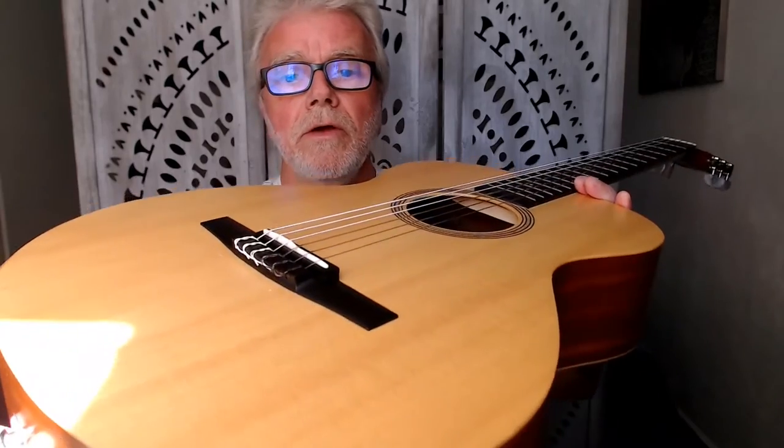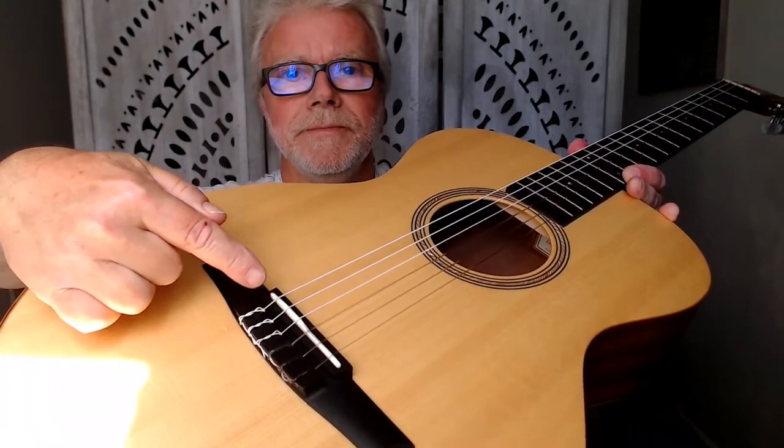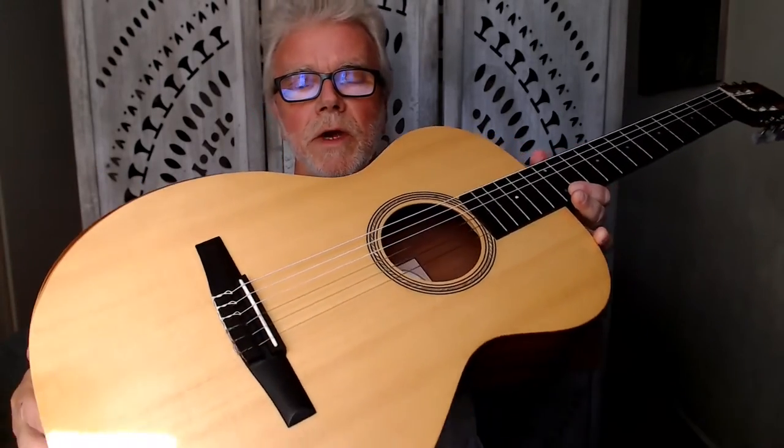Hey, how we doing gang? Thanks for dropping by and welcome to yet another one of my classical guitar string reviews. Today I've got something very special for you. Now if you're anything like me, you absolutely love the sound of brand new strings on your guitar, but you hate changing them, especially when you're changing them on a classical or nylon-strung guitar and you have to tie all of those crazy little knots at the back end. Don't you just hate that?